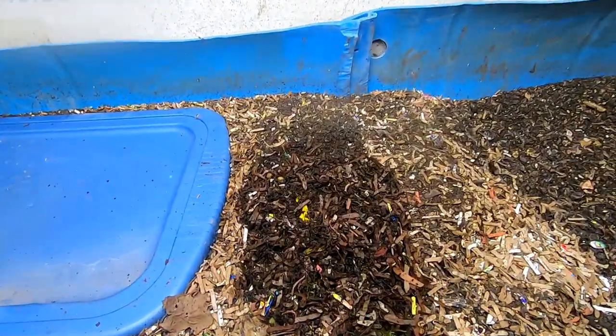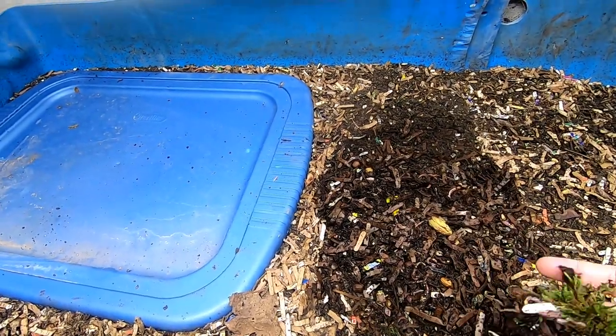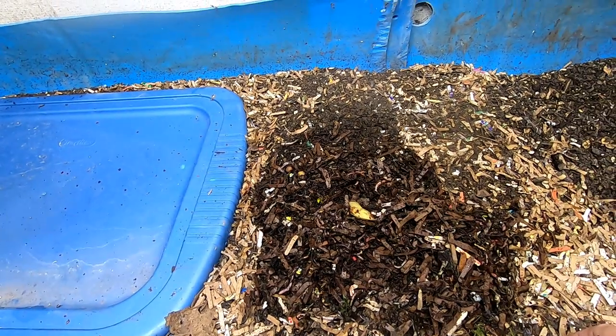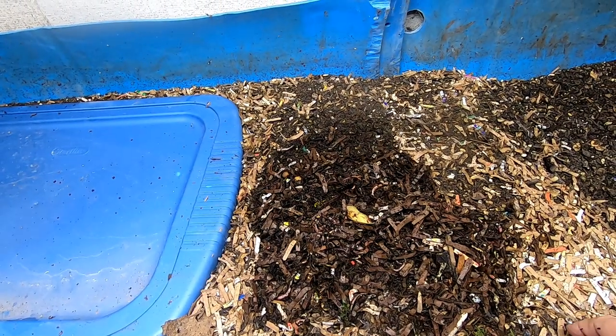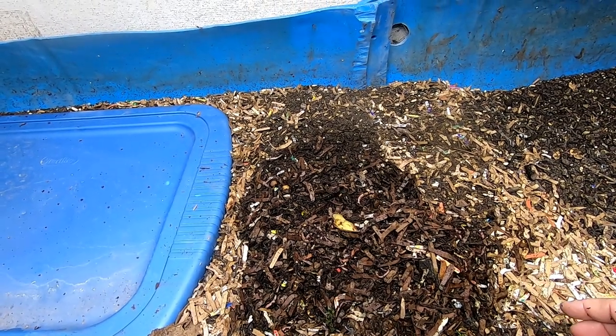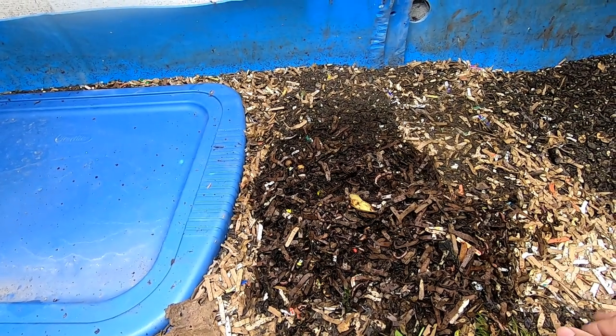Right here are the worms I took with me on the field trip. I couldn't be 100% sure of what was there and what went back, so I decided to put them in here. There might be some really cool Northeast European night crawlers that end up in this bin because of it, but that's okay.